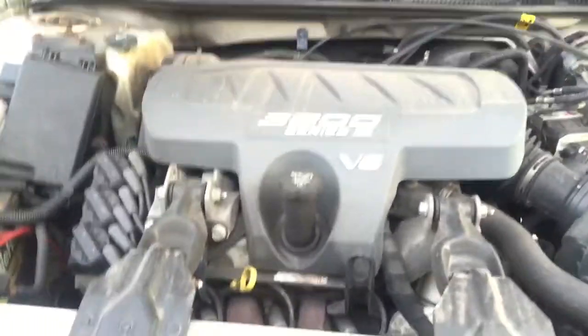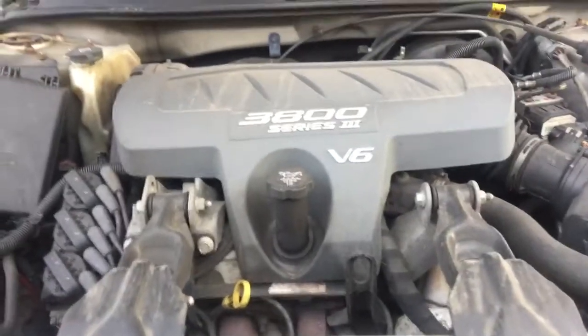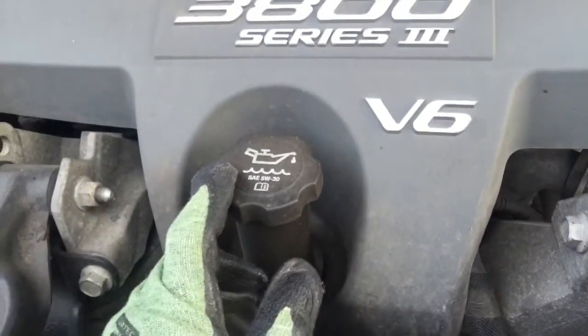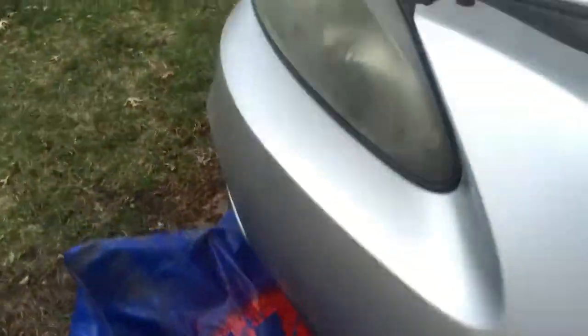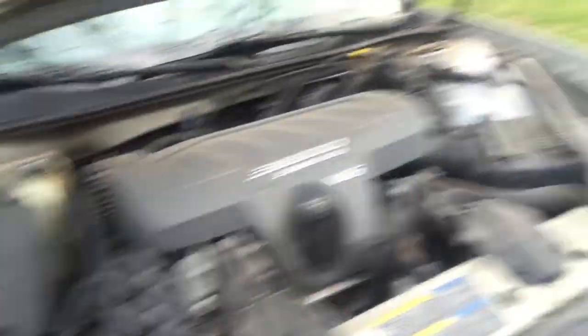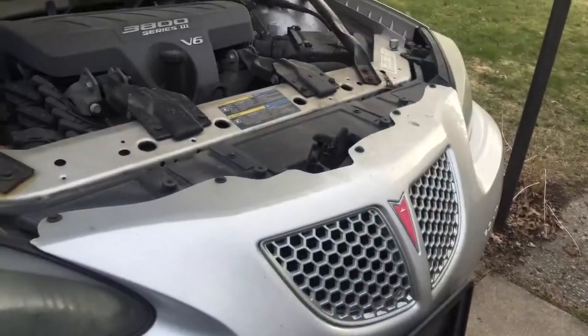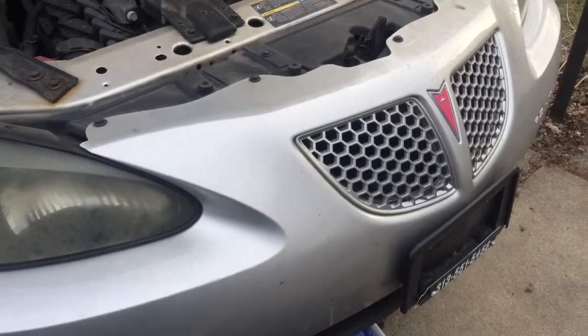All right, so B6 3800 oil change. It's a 5w30 but I'm putting in 10w30. I went and got that — it was on sale. Only reason why I'm doing that is because my engine has a lot of miles on it, so I want something that's a little bit thicker. I got the car jacked up here.